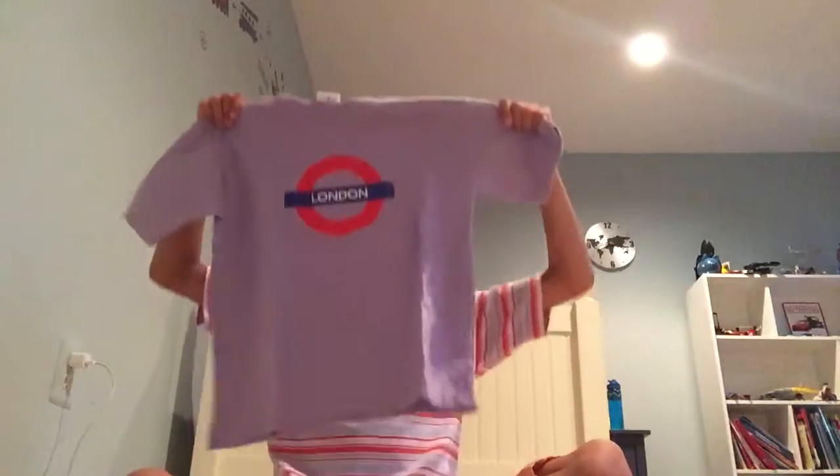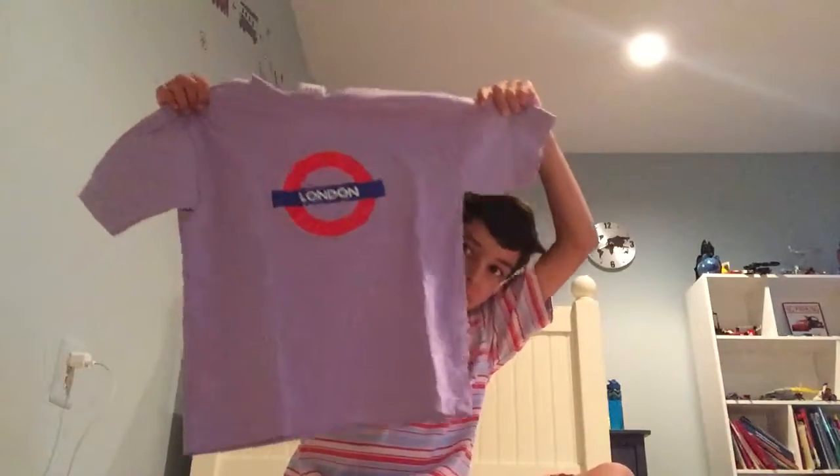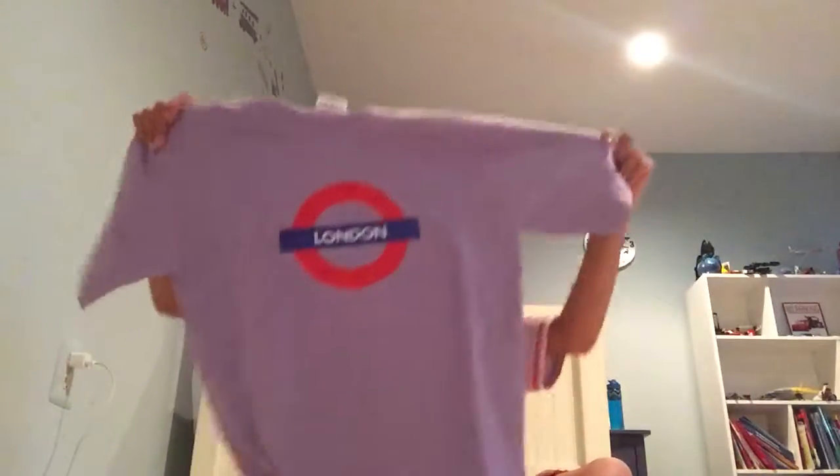I had one — it's a white one with the same red circle and blue line right there. And instead, it didn't say London, it said football, and it was all white, not purple. This is cool too. I like it — it's one of my favorite t-shirts so far, I think.